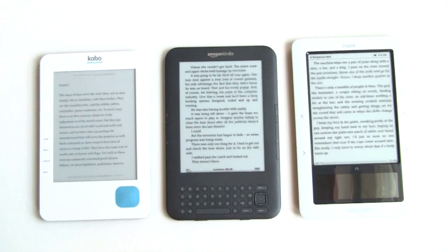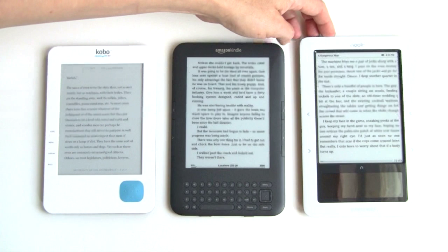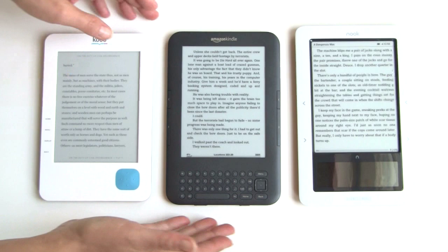Here's a size comparison with three popular readers: the Kindle 3, the Kobo reader offered by Borders and sold directly by KoboBooks.com, and the Barnes & Noble Nook. They're all 6-inch readers. It used to be the Nook was one of the smallest around, then Kobo came out and they were pretty teeny — and now Amazon's outdone them with a device that's about the same in height and width, and significantly thinner.